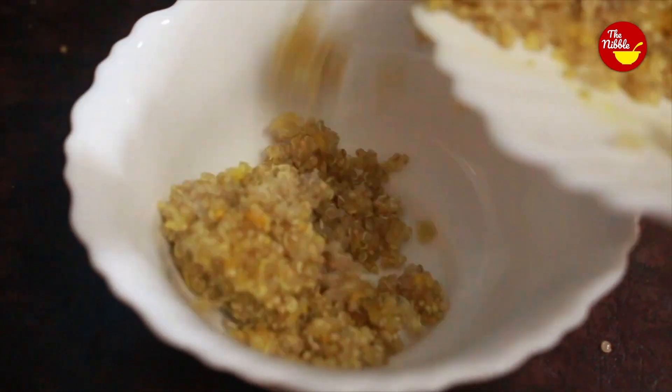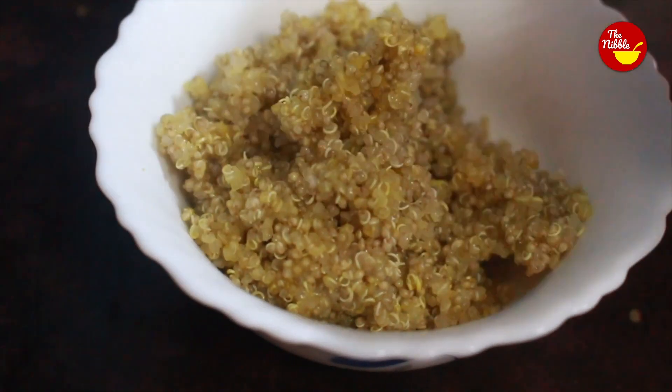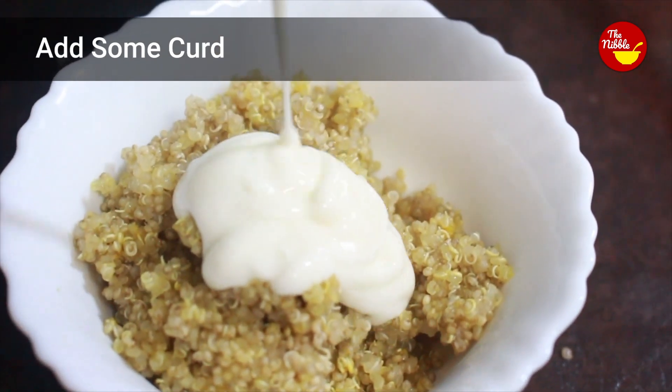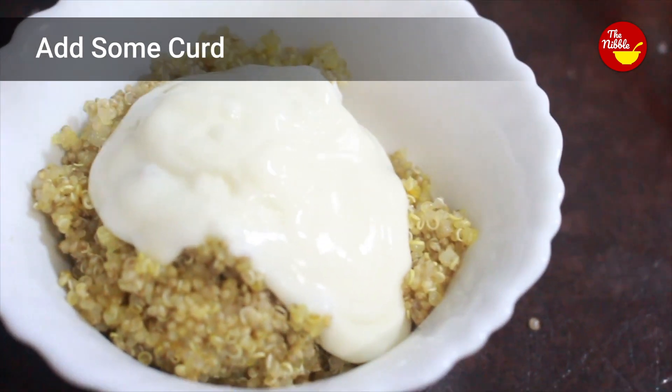Now the cooked quinoa is ready and I am going to make our special recipe — curd quinoa. For this recipe I am taking one bowl of cooked quinoa and adding some curd. You can add according to your choice, then give it a good mix.